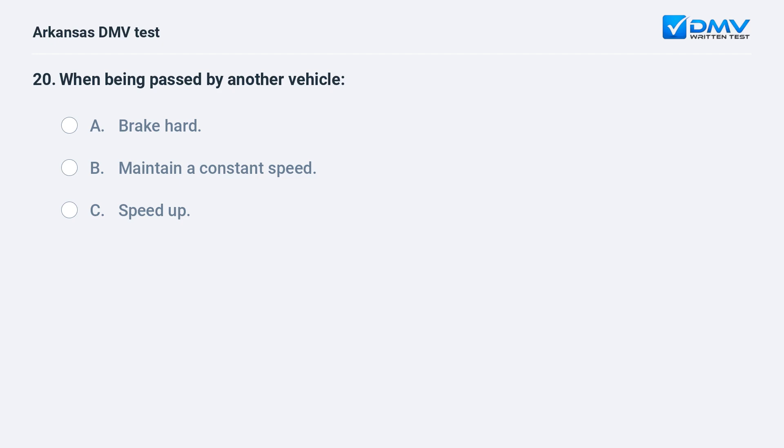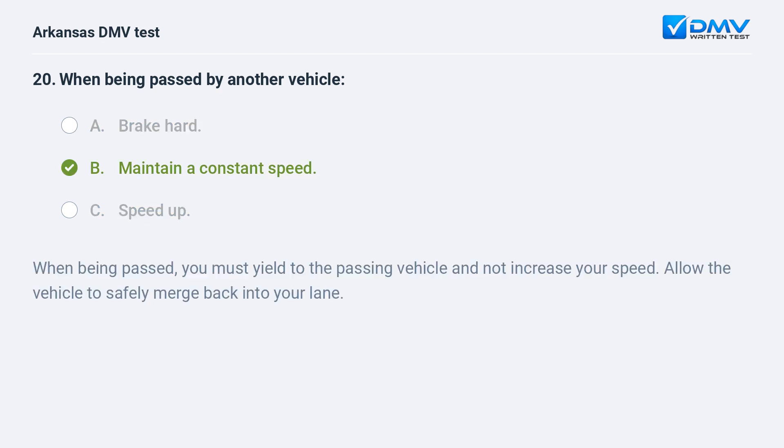When being passed by another vehicle: A) Brake hard. B) Maintain a constant speed. C) Speed up. The answer is B: maintain a constant speed. When being passed, you must yield to the passing vehicle and not increase your speed. Allow the vehicle to safely merge back into your lane.